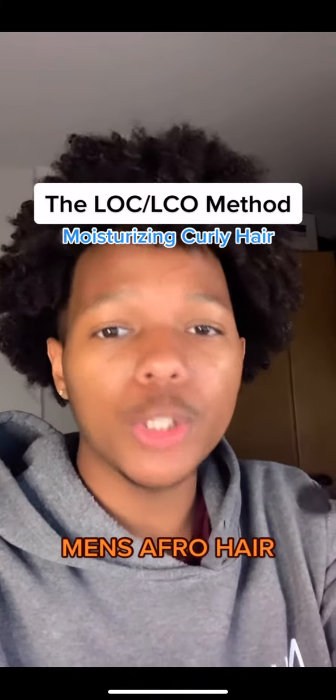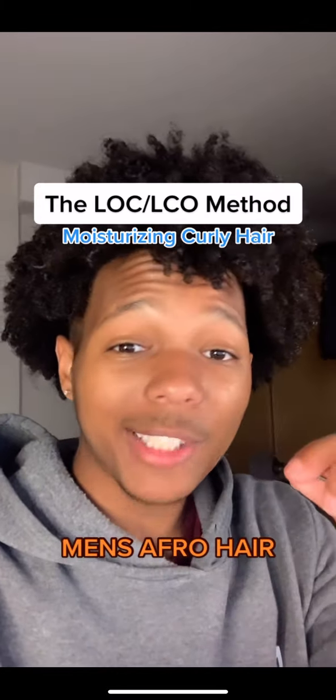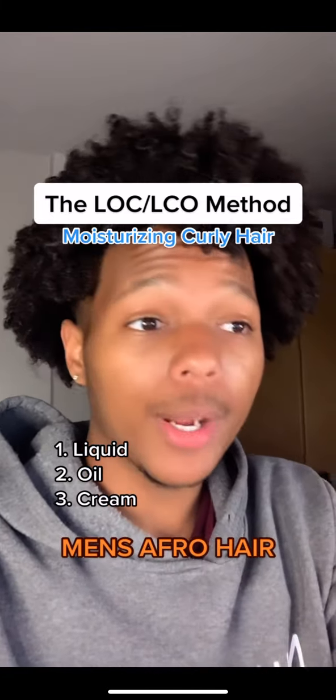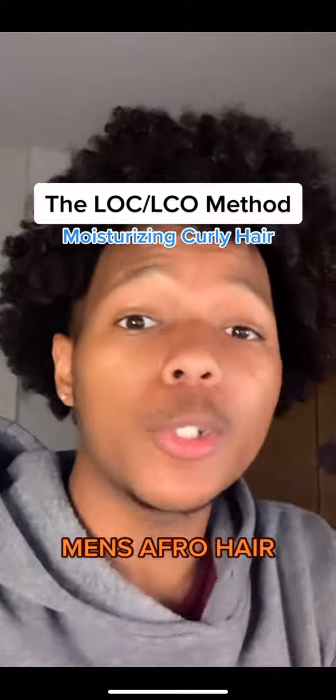The LOC method is simply a layered moisturization technique in which you add products in succession. It's actually an acronym — the L stands for liquid, O stands for oil, and C stands for cream. The liquid is going to put water in your hair, whereas the oil and the cream are actually going to help you retain that moisture for up to a week.